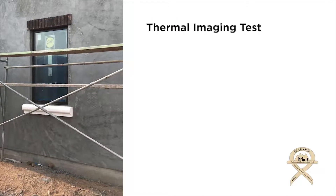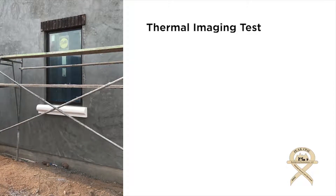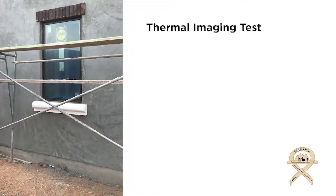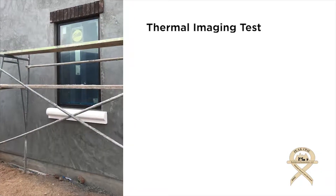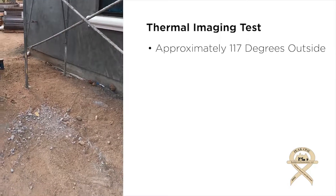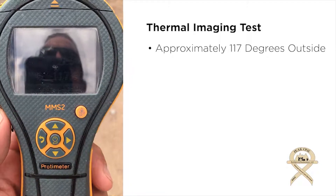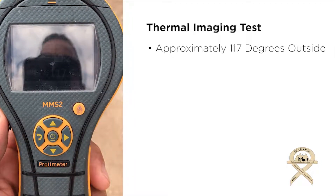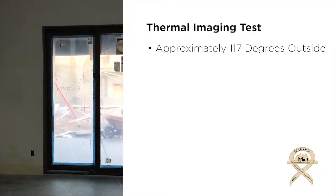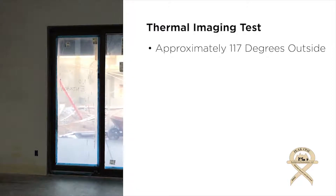We are standing outside the bedroom that we originally filmed before the drywall and stucco was done. Today we're going to show you the temperature inside and outside and some thermal imaging to help you understand how the insulation value and the techniques that were used show that the house is well insulated. Today we're looking at a temperature outside of about 117 degrees. So we'll go inside, measure the temperature, and do some thermal imaging.